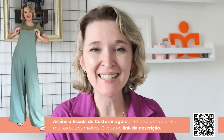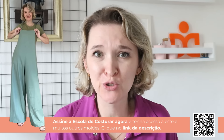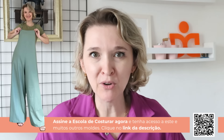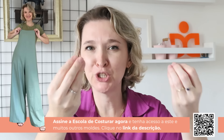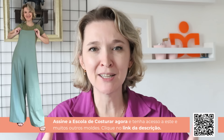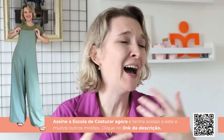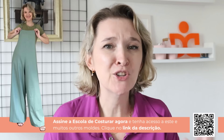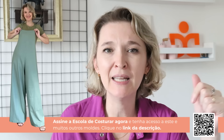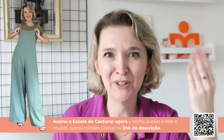A aula mais desejada da nossa série de iniciantes da escola de costurar foi esse macacão. Ele tá muito estiloso e muito confortável. Recebi muitas mensagens de vocês dizendo que tinham vontade de costurar um macacão como esse e não tinha molde — pois chegou sua vez. Para ter acesso aos moldes, você tem duas formas: se associar à escola de costurar e ter acesso a mais de 200 moldes, ou comprar o molde de forma avulsa. O link está no box de informações. Aproveite a aula e as dicas.